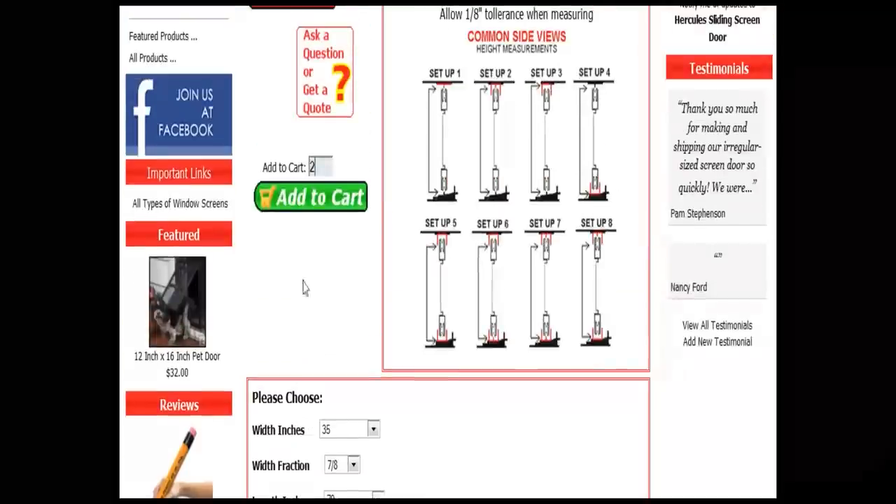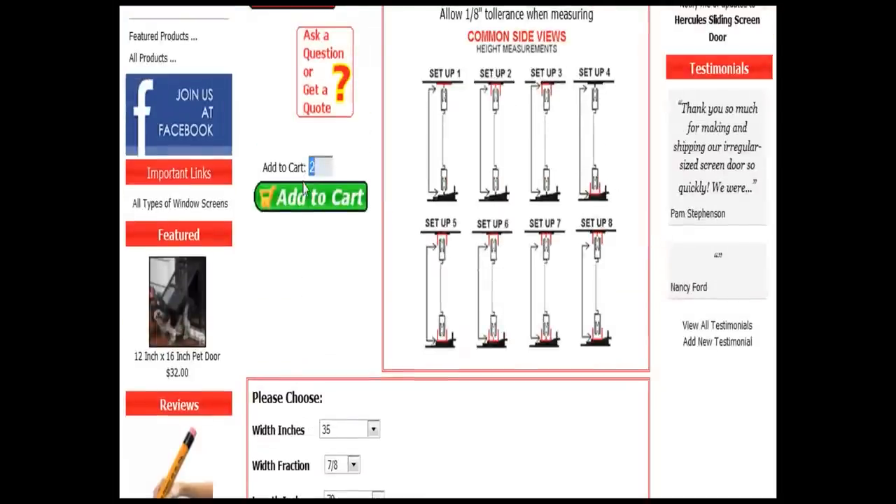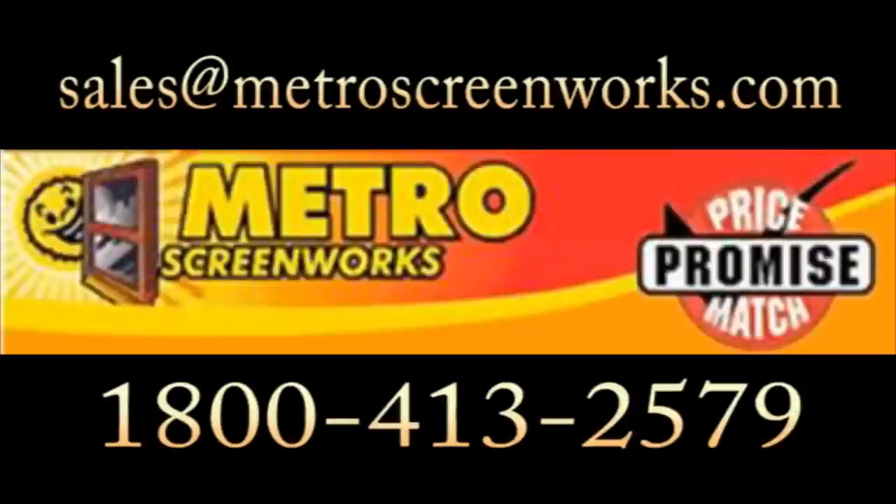Finally, please select how many of this particular door size you would like to add to your cart. Thank you for choosing Metro Screenworks and thank you for watching this instructional video. If you have any questions or if you would like to place a custom order, please feel free to contact us. Thank you and have a great day.